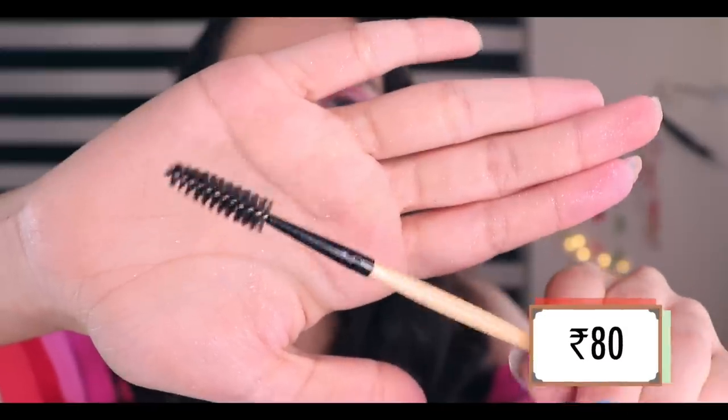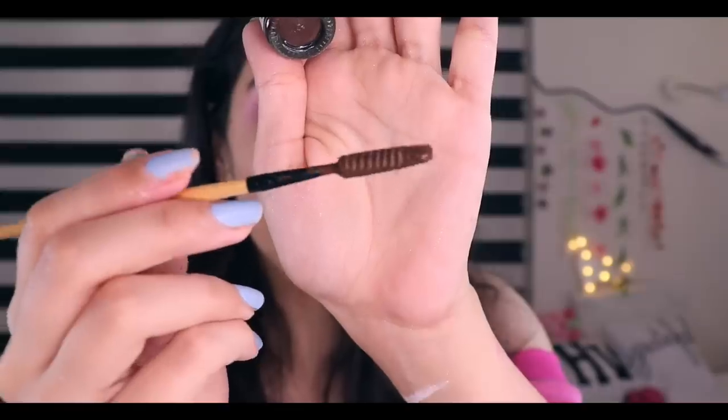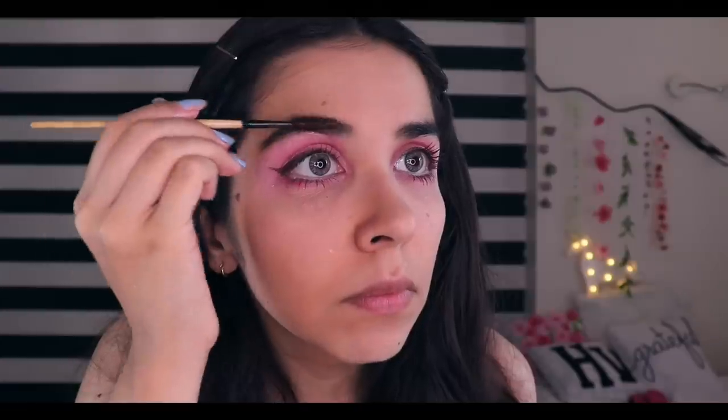Now, mascara! I didn't get any mascara under 100 rupees, so I got a trick. I got this Vega mascara brush and I'll dip it in my eyeliner — so my mascara has become my mascara. It's a difference, but not enough. The eyeliner is probably too thin. Now I can also do the eyebrows with another product. Done on this side and this side. These are the eyes done.